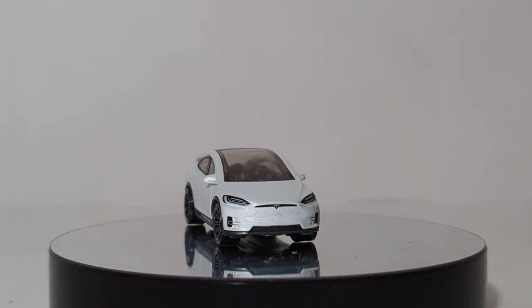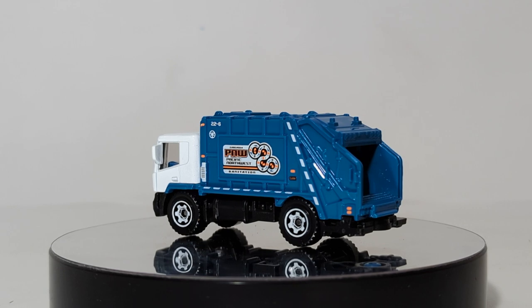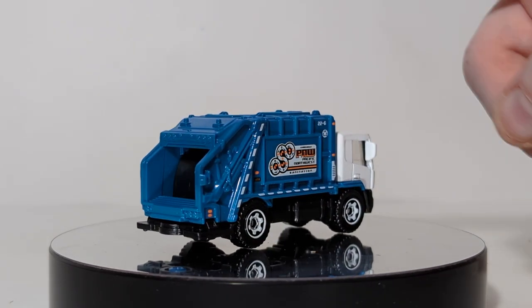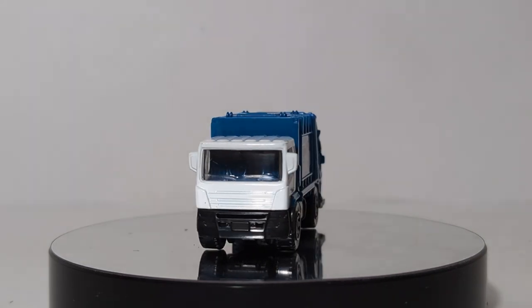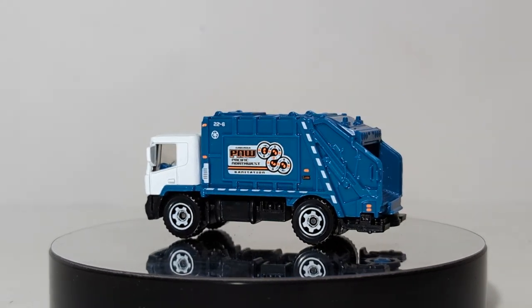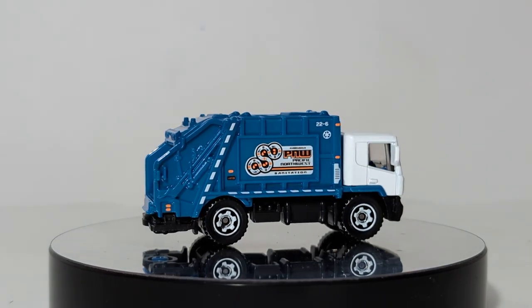Next up, Garbage King — the Matchbox garbage truck. Not something that's licensed, but it's inspired heavily by real-life garbage trucks. This one reads PNW for Pacific Northwest Sanitation. They actually did a pretty decent job with the decals. Here's your large trash compactor in the rear, white alternating DOT stripes, orange lights throughout, the company name, and then your very generic Matchbox cab-over that they use for a variety of their different trucks.